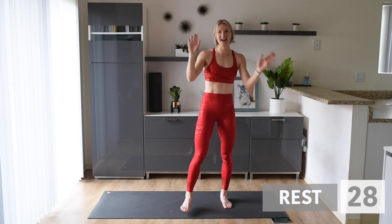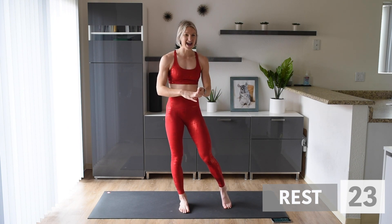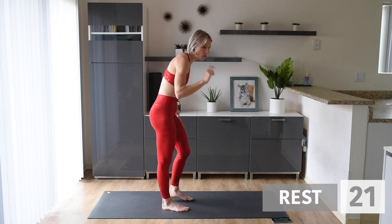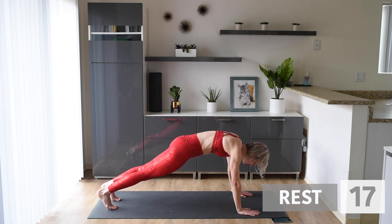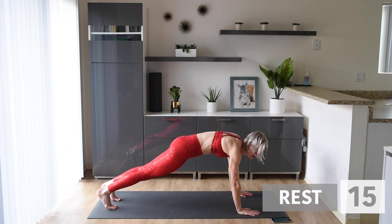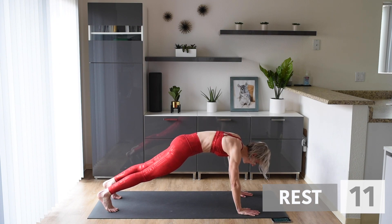Give that body a shake — this is your recovery. We are moving on to three new exercises. Up first, we are going to go down into a plank and we are doing plank toe touches. Here we go — we're going to touch, touch.